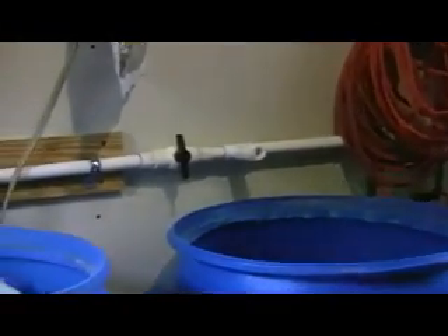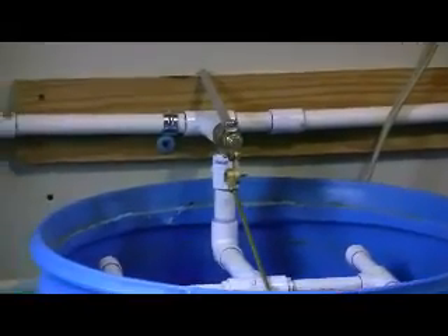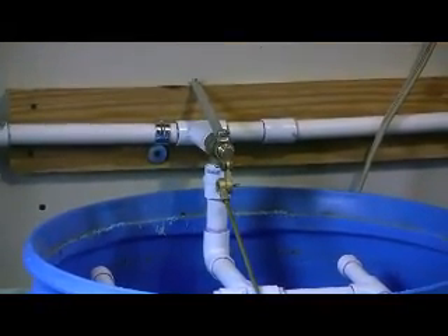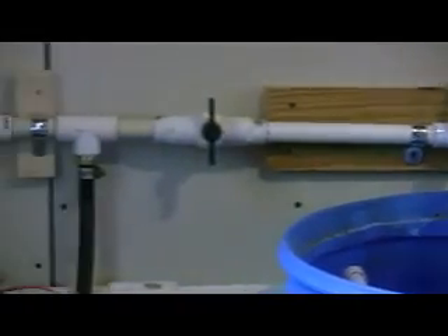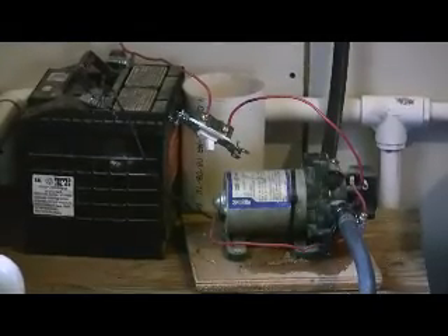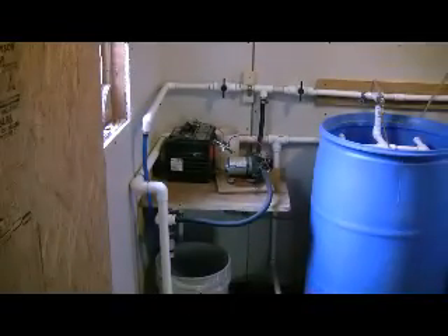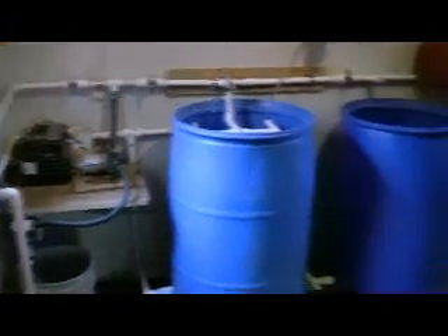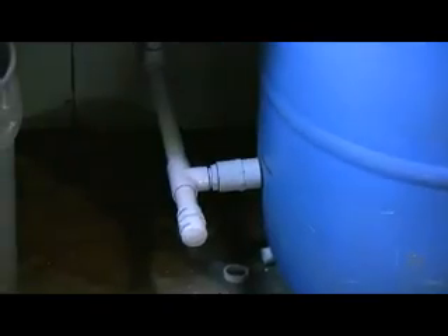There's the three-quarter inch line where it comes into the house and goes over to the sand filter. When the tank is full, supposedly the ball valve will stop it. And when it's not raining and I want to draw water from the tank outside, I can pump it into the sand filter.